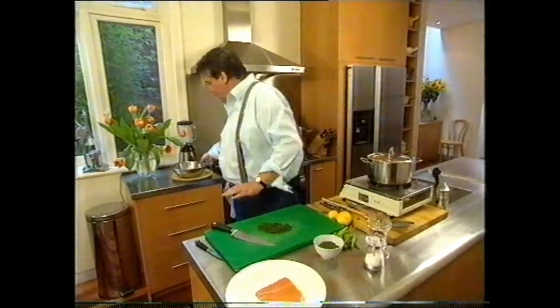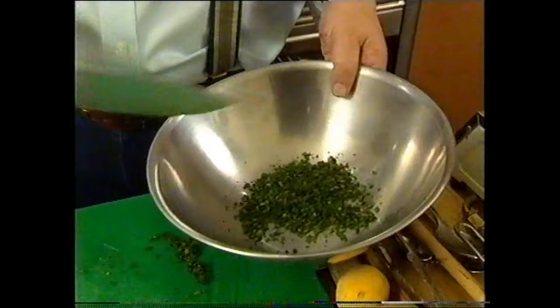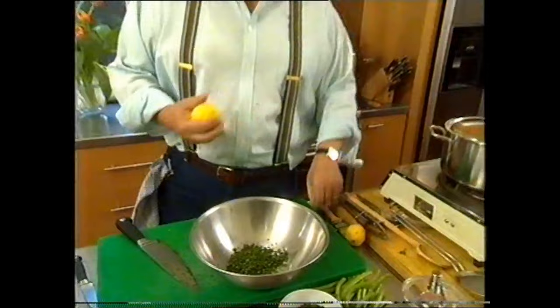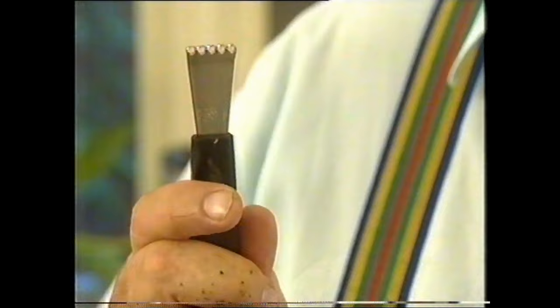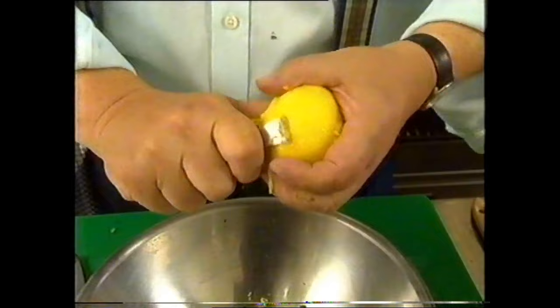So when that's nice and fine, just grab a bowl and put most of it in there. To that, I'm going to add some zest of lemon, just with one of these little zesters — it really makes life very simple. I want it really fine because I just want to perfume this with lemon at this stage.